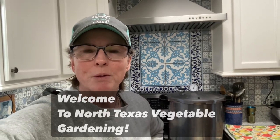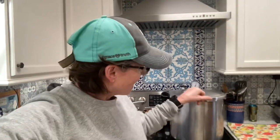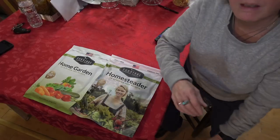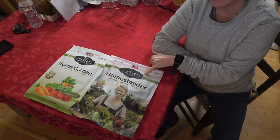Good morning everyone, Jill here with North Texas vegetable gardening, canning recipes, and a little bit of everything. I've got this pressure canner going already this morning — I have seven pints of chicken in there for the 365 challenge — but I want to show you something new and exciting: a new seed company. Survival Garden Seeds reached out to us.